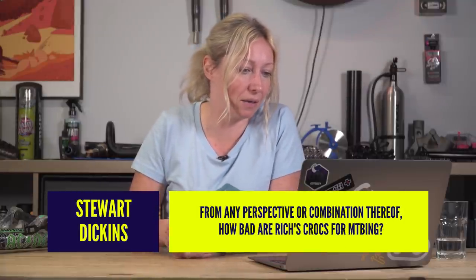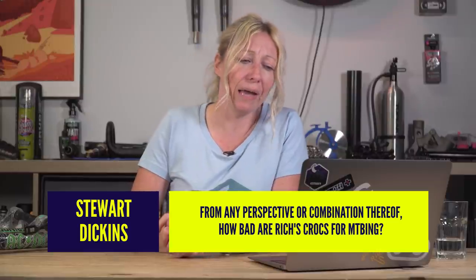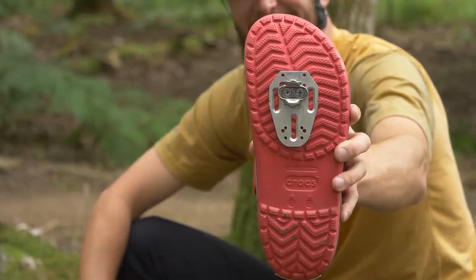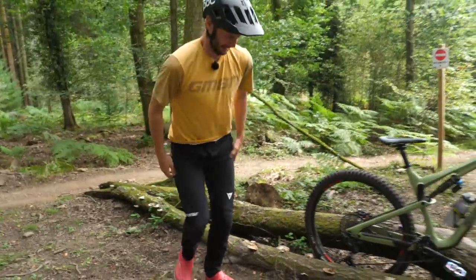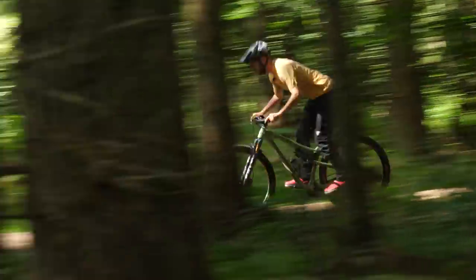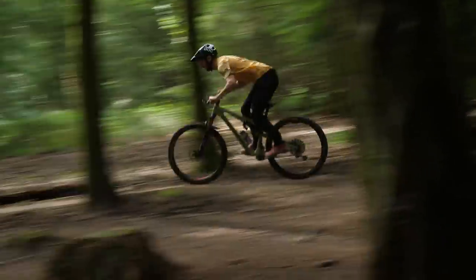Stuart Dickens asks: from any perspective or combination thereof, how bad are Rich's Crocs for mountain biking? I mean, I'm sure they have some great damping qualities when riding and they certainly dry very quickly. But for grip on flat pedals, probably not great. There's definitely no sweat-wicking properties there, and I wouldn't say that heel cup is very good for circular pedal motions either. Absolutely no street cred whatsoever. I would say that strapping them to a bikepacking rig is great for river crossings when you come to them on your journeys. So in terms of how bad are they? Pretty bad, but not bad for rivers.